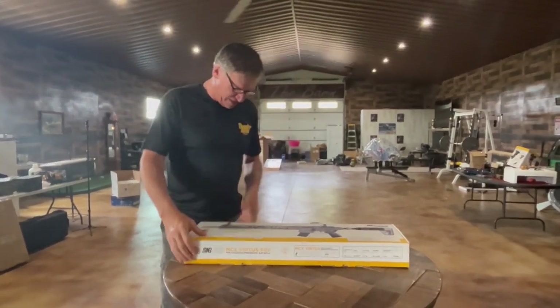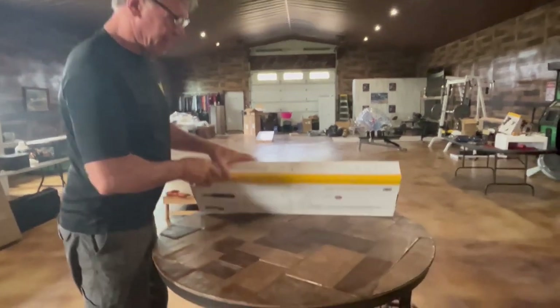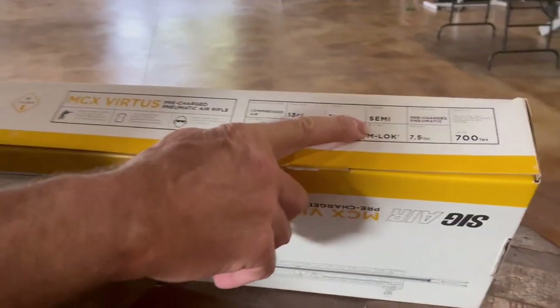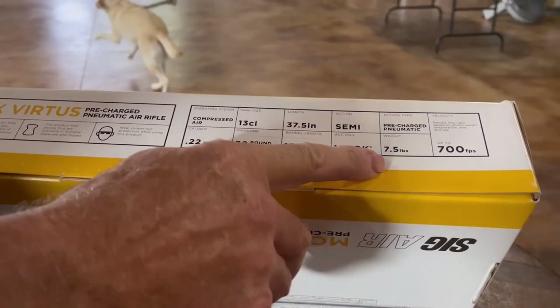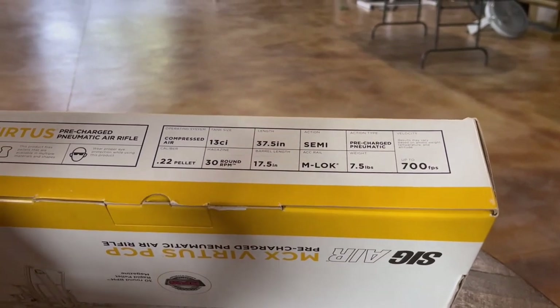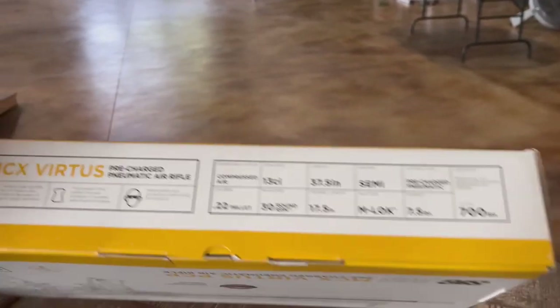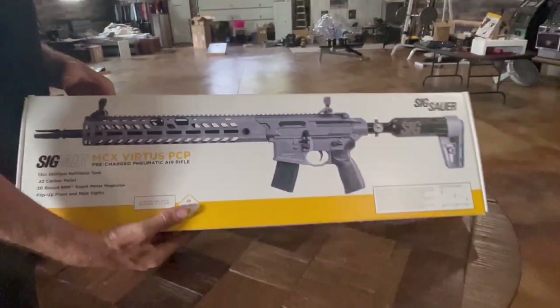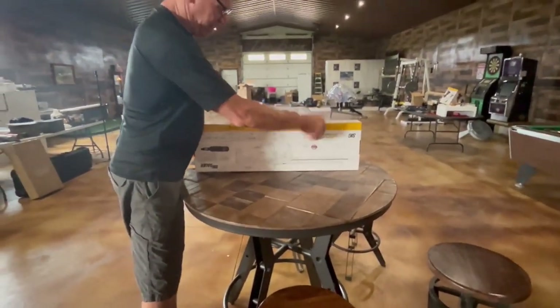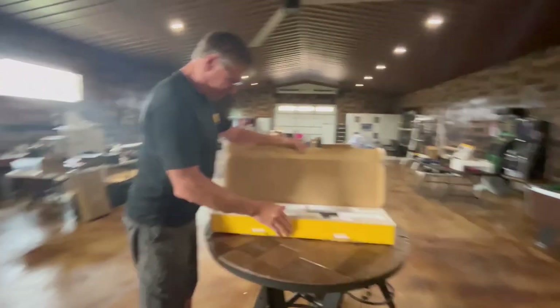Just a few things here: it's .22 caliber, it's semi-automatic, it's got 700 feet per second pellet velocity. That's pretty fast — this thing is actually for small game; you're able to hunt small game with it. Let's get it opened up.